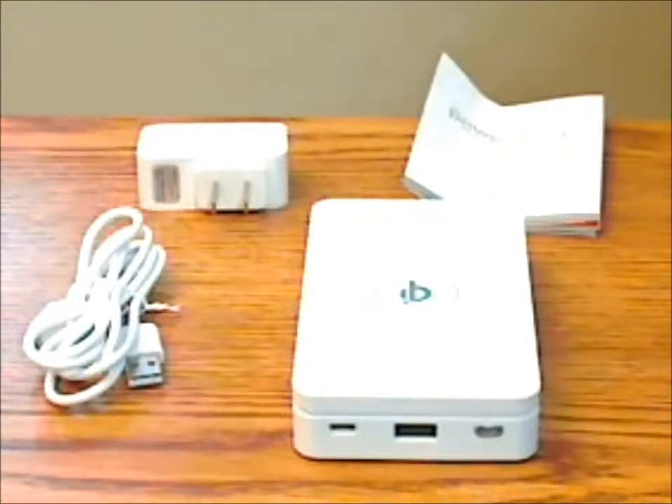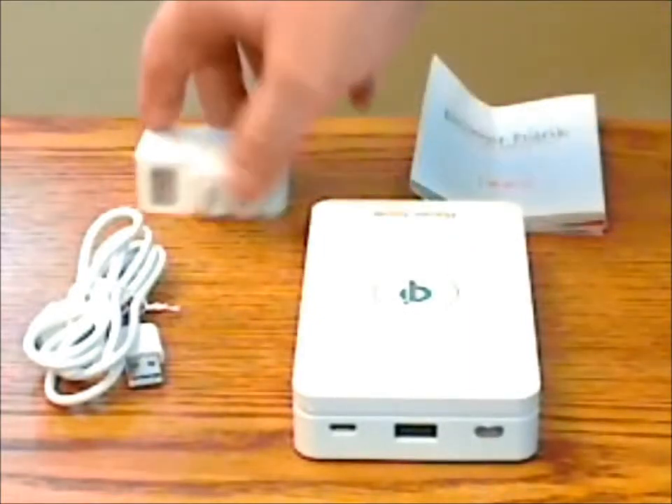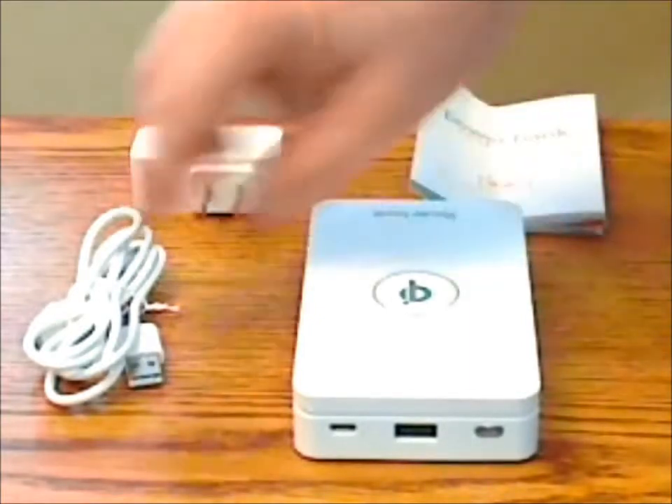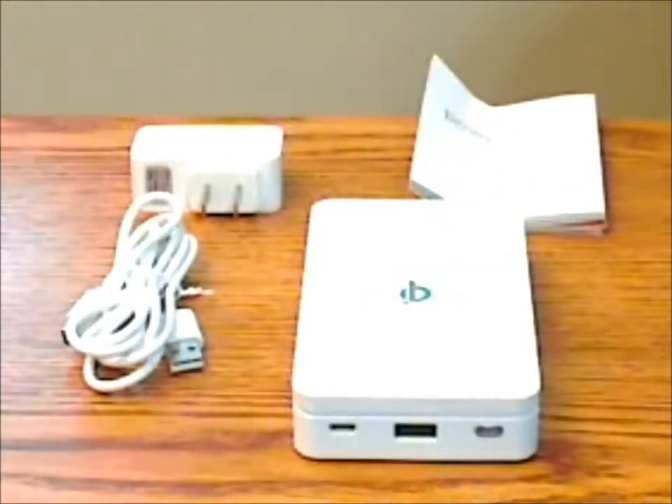This is Bluefinger's QI charging power bank with a 10,000 milliamp capacity. Included with the power bank are the instructions, a wall adapter for charging the power bank, and a micro USB cable that you can use either for charging the power bank or for plugging in USB devices.